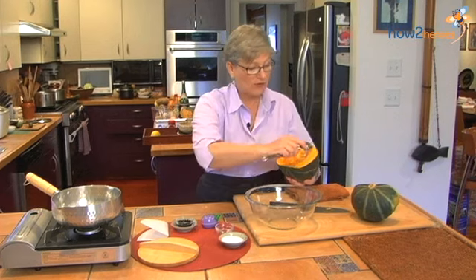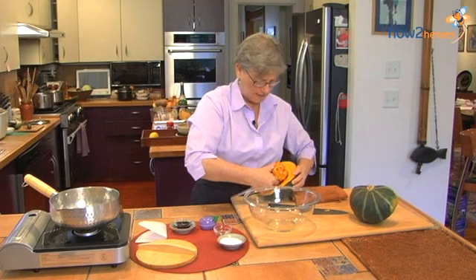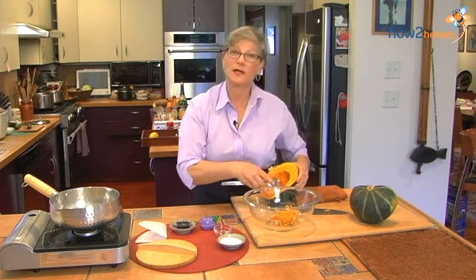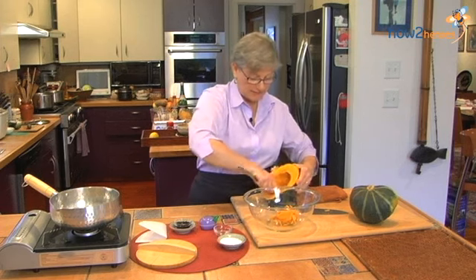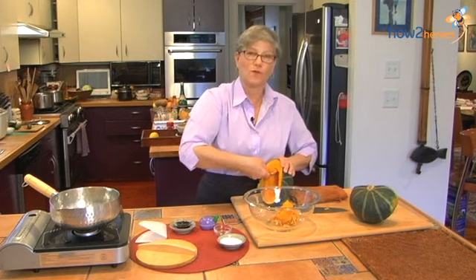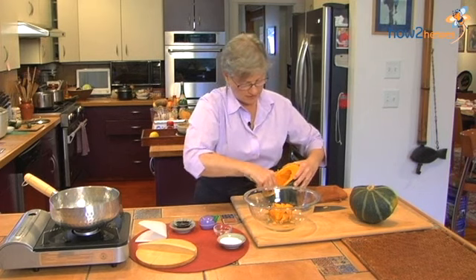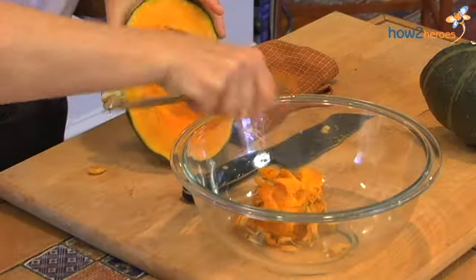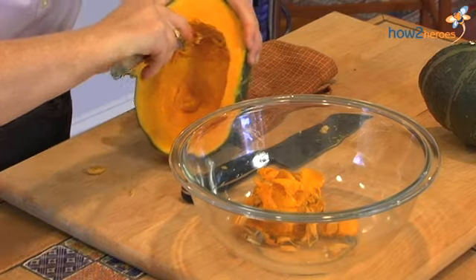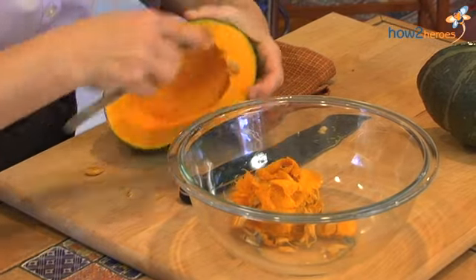Just like any other pumpkin, you have to remove the seeds. I usually try to keep some kind of a bowl at my cutting board so that I'm not running back and forth between the garbage can and the cutting board. So you want to scrape out this just as you'd scrape out a pumpkin for Halloween, and get out the strings.